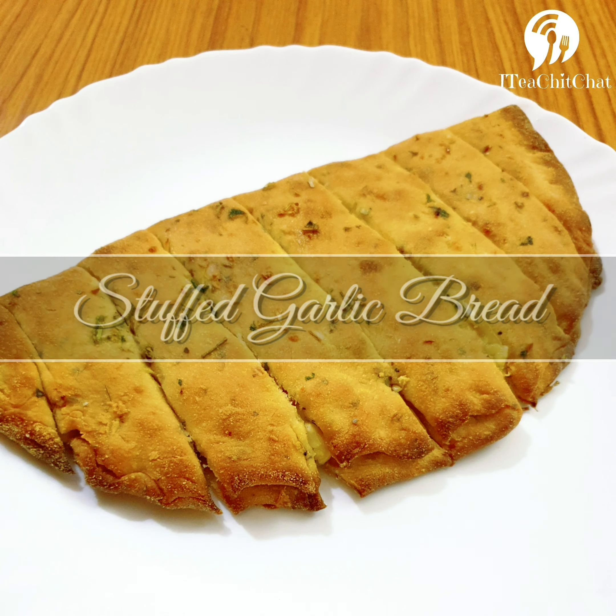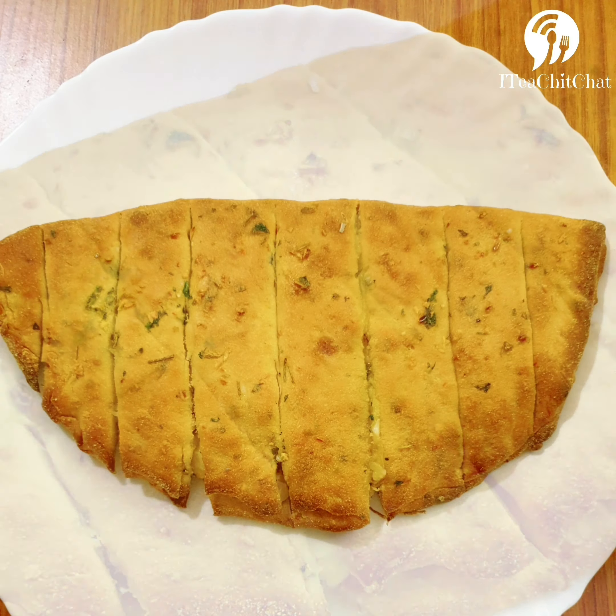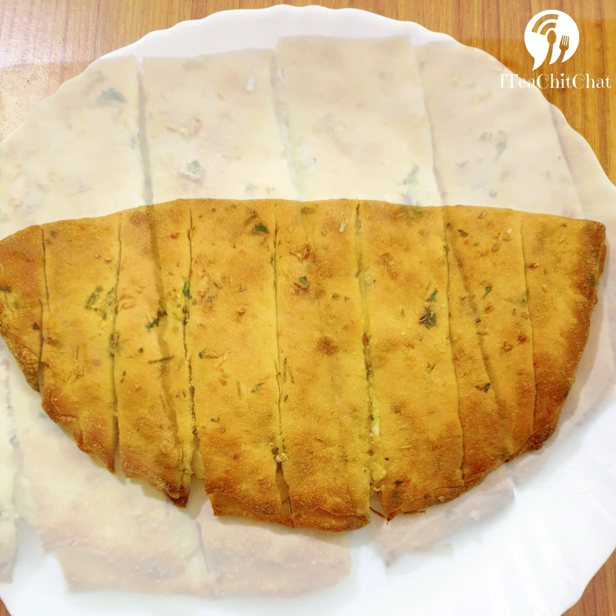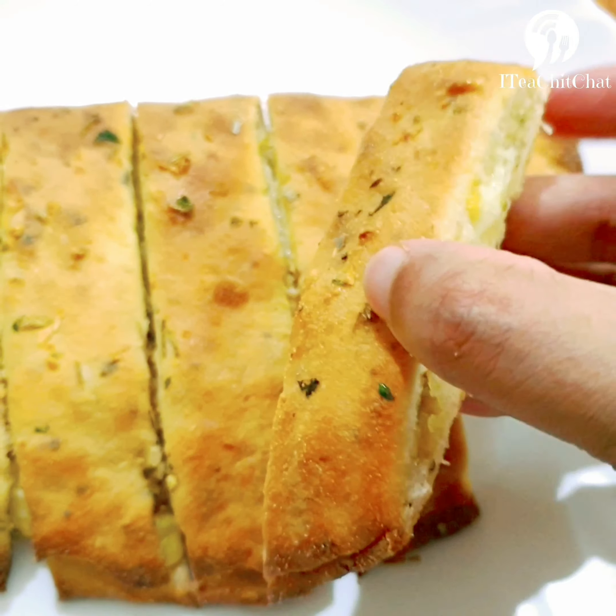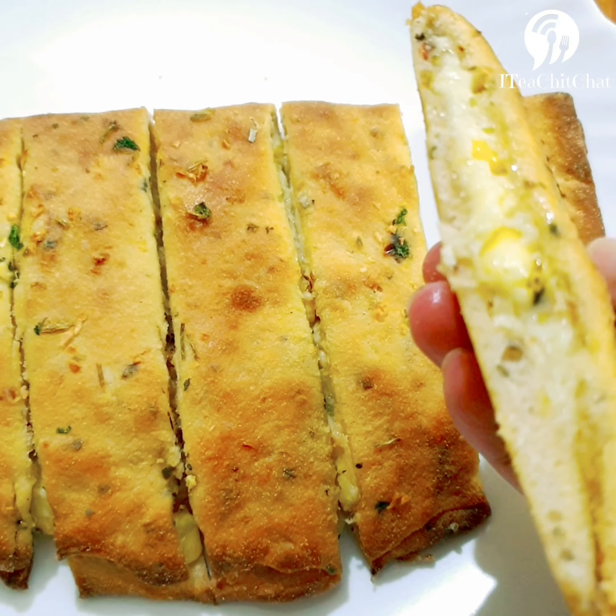Hello everyone and welcome to IT Chit Chat. Today we are going to prepare stuffed garlic bread. It's a domino style recipe which I tried at home and turned out to be really tasty. You should also try this out and let me know in the comment box below.